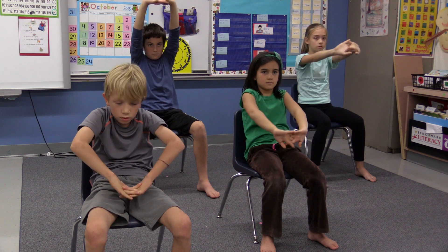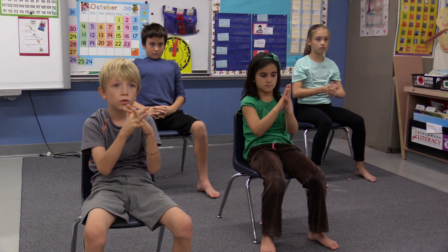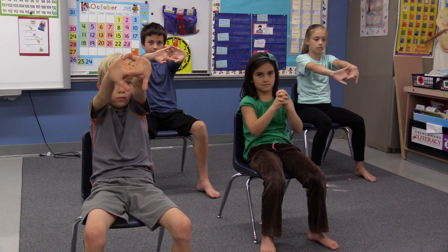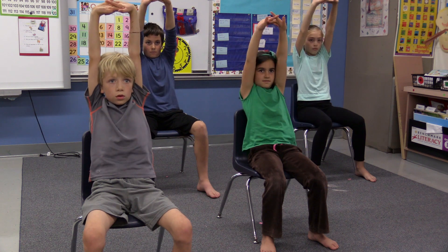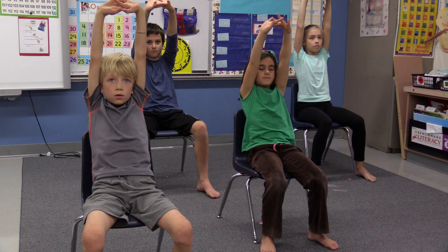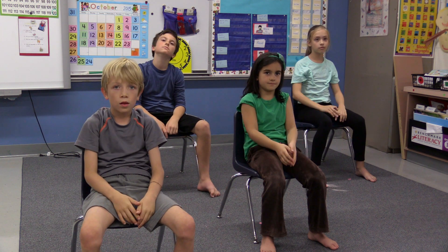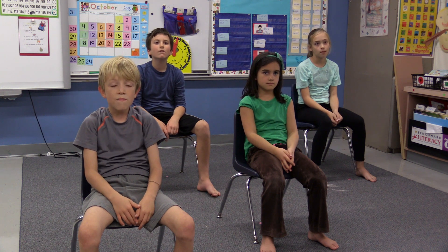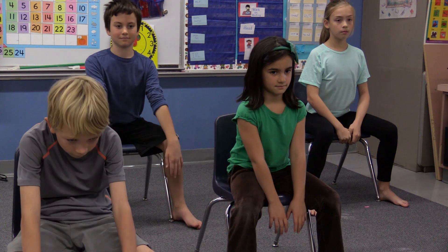Now change the lace of your hands so the other pinky is in front. Press your palms out, then inhale and bring your breath all the way up to your chest as you raise your arms overhead. When you exhale, release your arms down and place them in your lap.